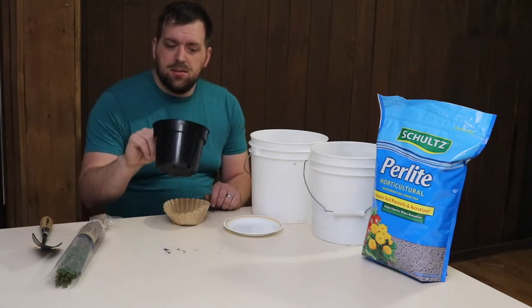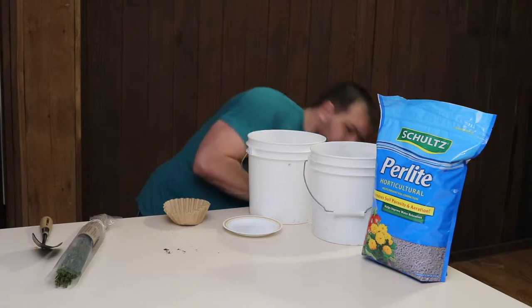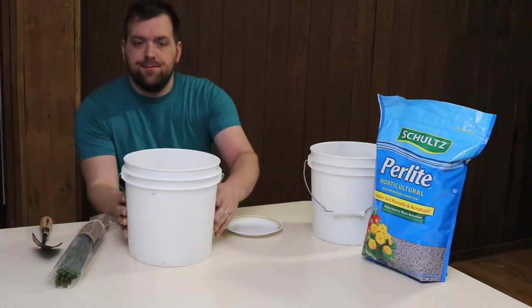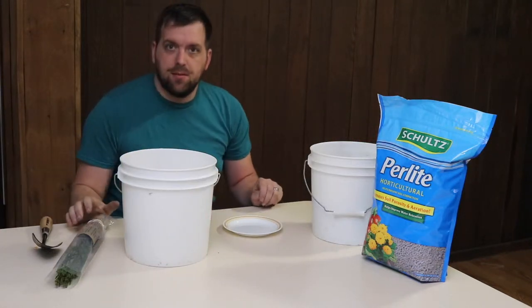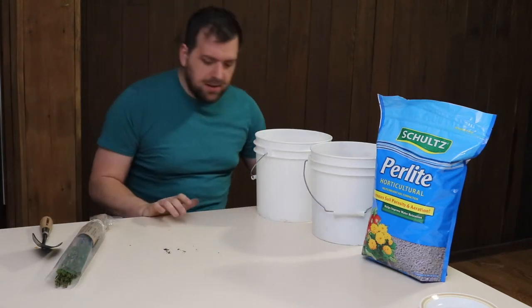I'm going to replant this, so let me dump out the old dirt. I was originally going to plant in this one, but I'll just go ahead and plant in one of these two-gallon buckets so it has plenty of room to grow.